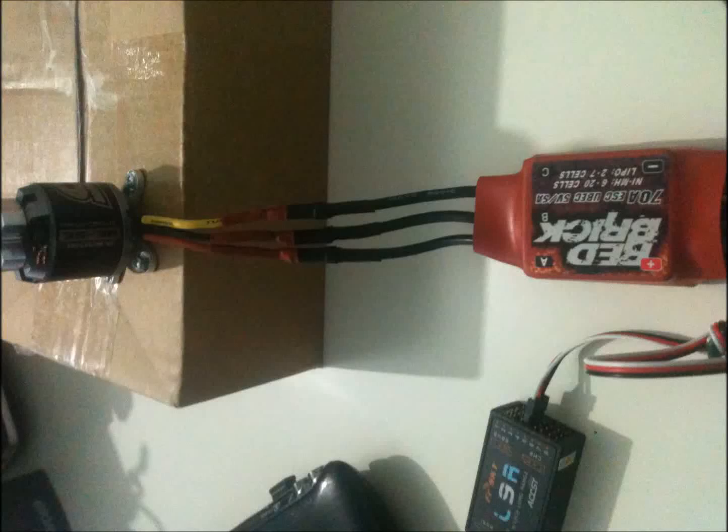Hi everyone. I have been working on my airplane these days and I decided to change my motor system. So I bought a new Antim motor from the HobbyKing website. My motor model is 35-36, 1800 kV.